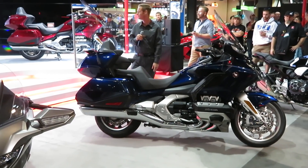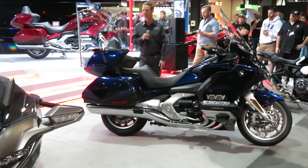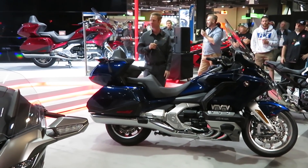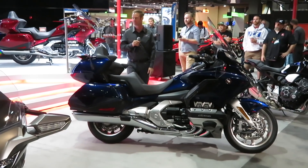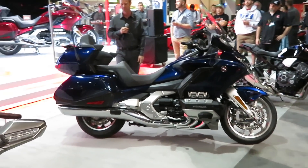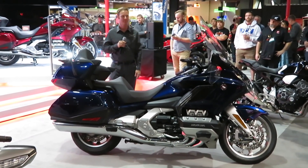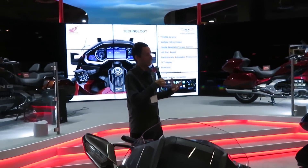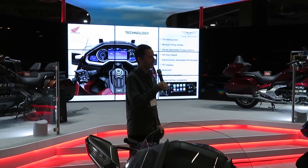Next up is some more big news on technology. This model is the most technologically advanced Goldwing that we've ever made. There's a lot of new technologies not only in the operation and drivability, but also a lot of technologies for infotainment in the dash.